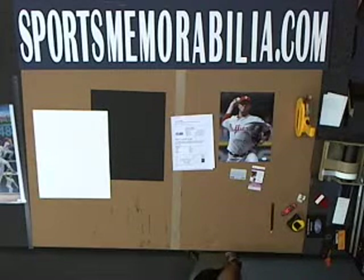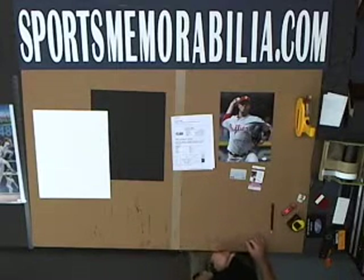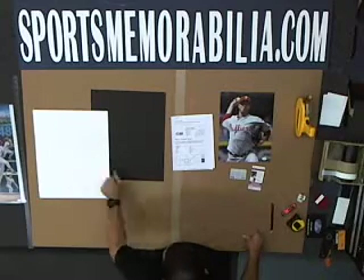Hello and welcome to Sports Memorabilia Framing Center. This is Jason. Today we are framing a Roy Halladay 11 by 14 autographed photograph. We're going to frame that with the black inner mat and the white outer mat.